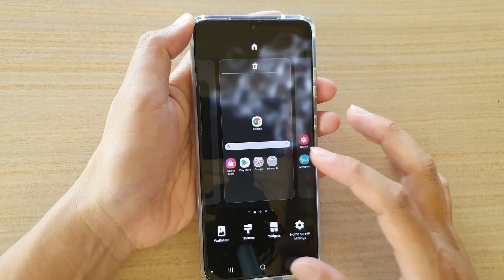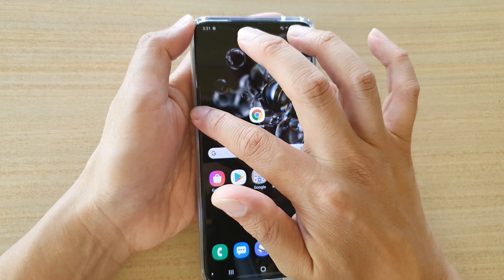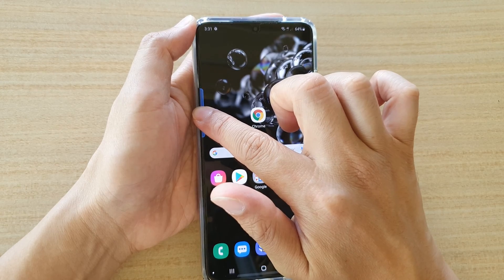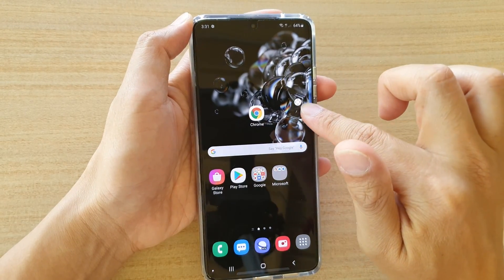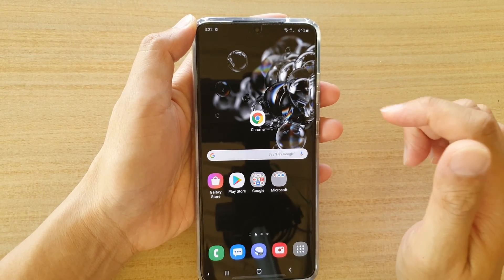Once it is in move position, tap and hold on the edge. Once it turns blue or highlighted, you can drag it to a new location and reposition it. And that's it.